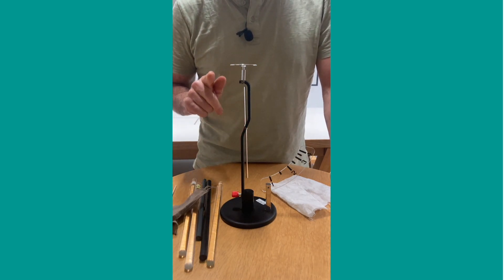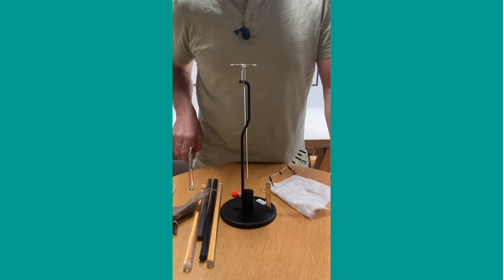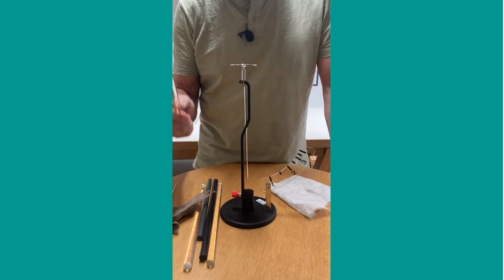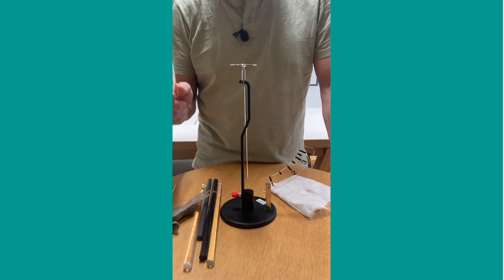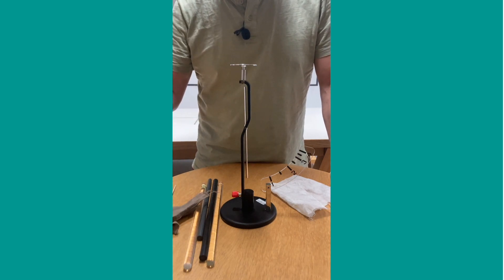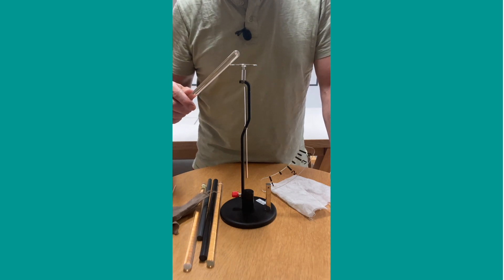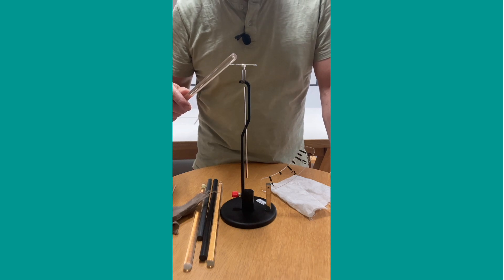This is the first of the four cases. I take this plastic stick - it's been sitting around for a while, it is not charged. I'm going to bring it close to the electroscope and I'm even going to touch the electroscope, and you can see that nothing happens.